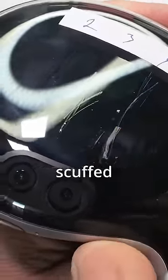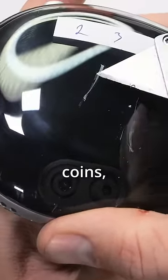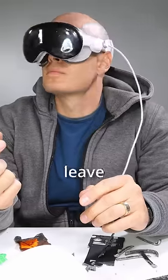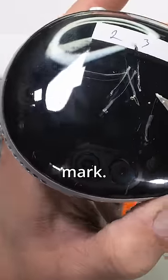Not on top where it can get permanently scuffed up. Any keys, coins, or metal object that comes in contact with the Apple Vision Pro will leave a permanent, unrepairable mark.